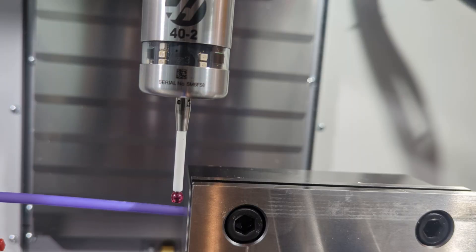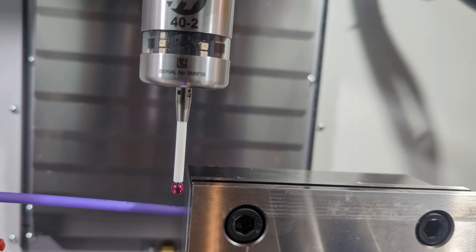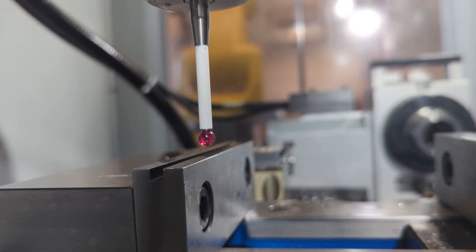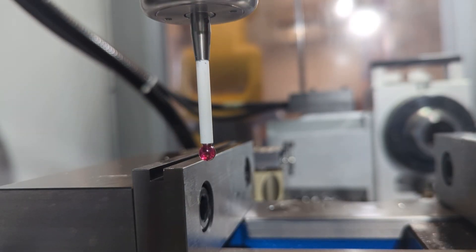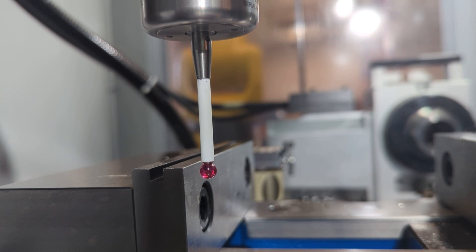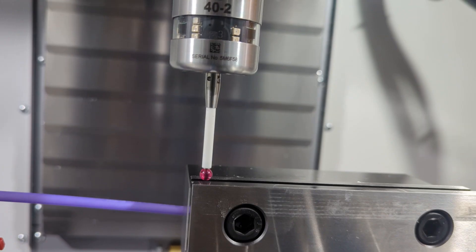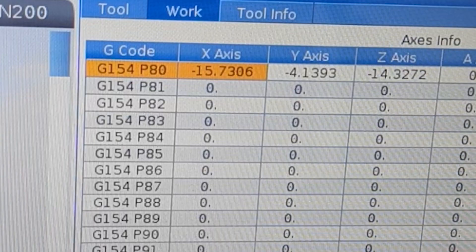Now repeat the procedure for Y and Z. For Y, you're really going to need to lean into the mill as you handle-jog the probe, so that you can make sure you're not crashing into the vise and can see that the ruby tip is about a quarter of an inch away from the front face of the jaw. One more time for Z, and you should have all three values — X, Y, and Z — necessary to run your Fusion code.